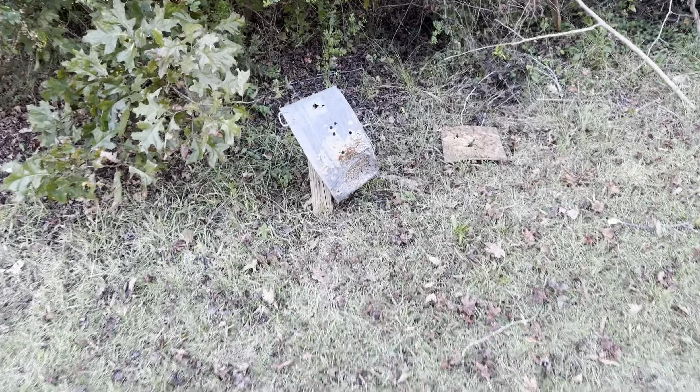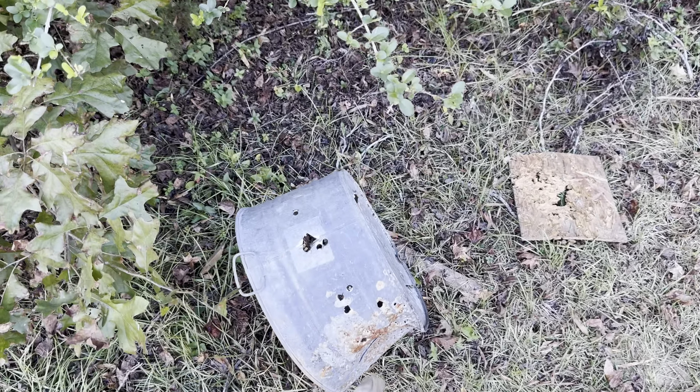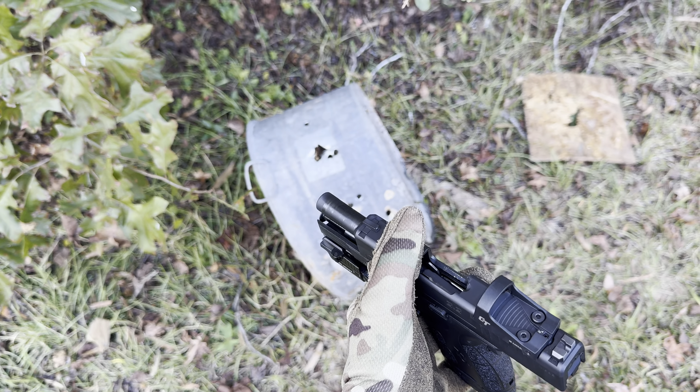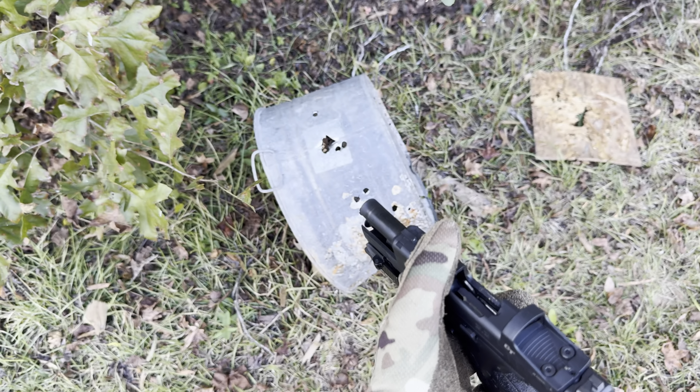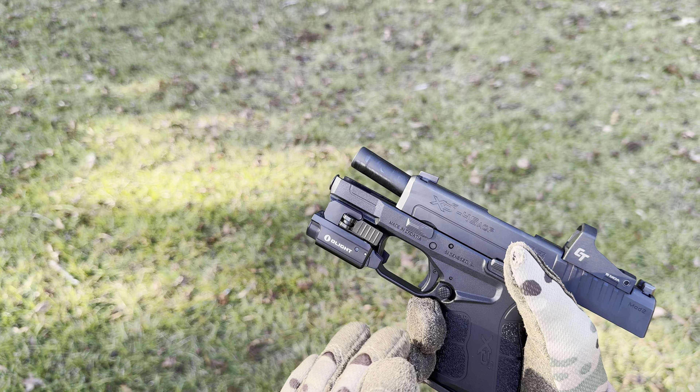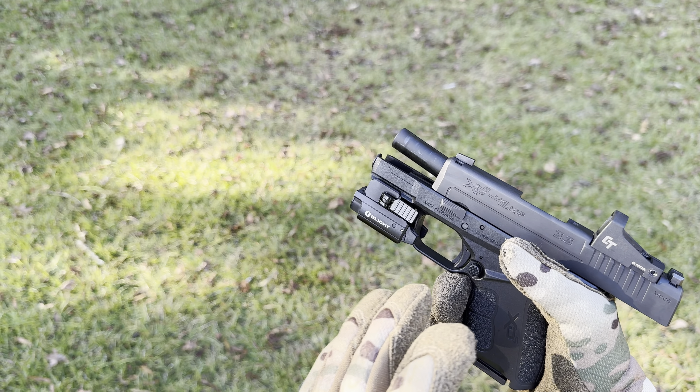One thing I am finding with this red dot is that I'm able to get some accurate shots depending on what I'm shooting at and the size of the target. But if it's a smaller target — like that little six inch steel plate over there — I'm gonna have issues trying to get any type of shots on it. But without further ado, let's get out here and shoot some more.